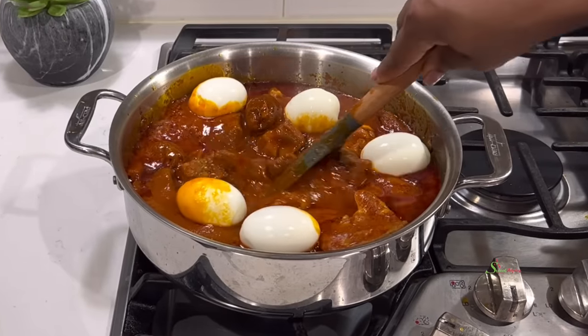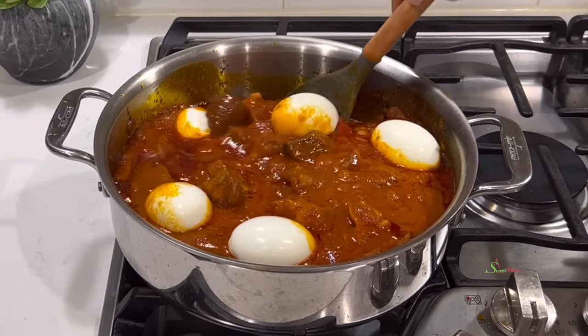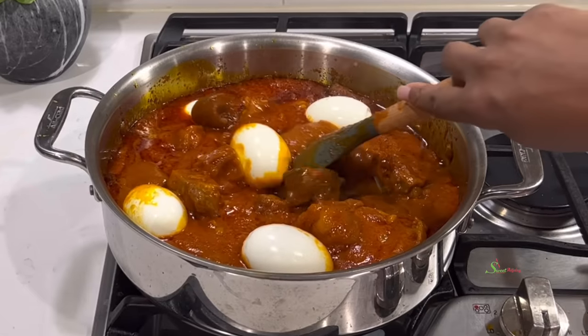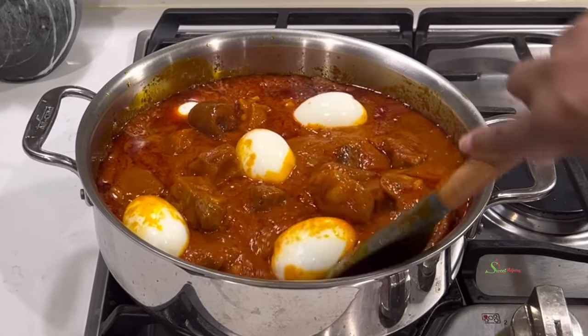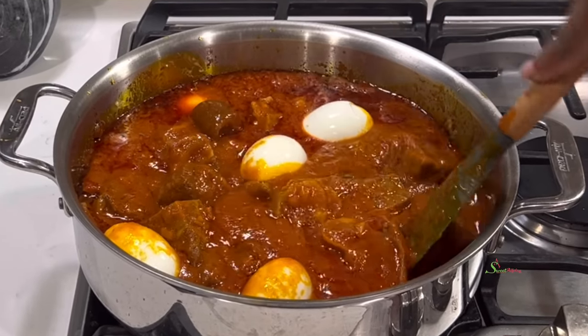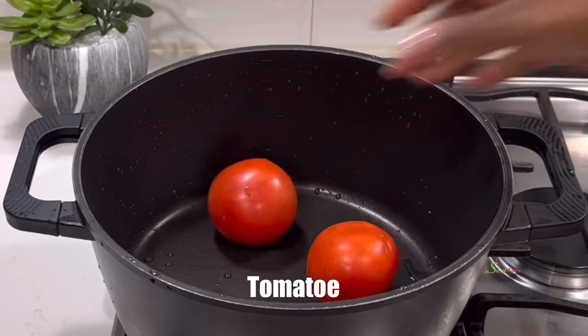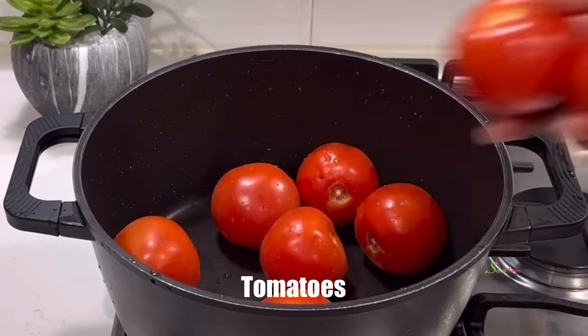Hello my sweets, welcome back! Today I share with you this super delicious local tomato stew that my kids — my entire family — goes crazy for, and I know yours would too. So I begin by making my tomato sauce.